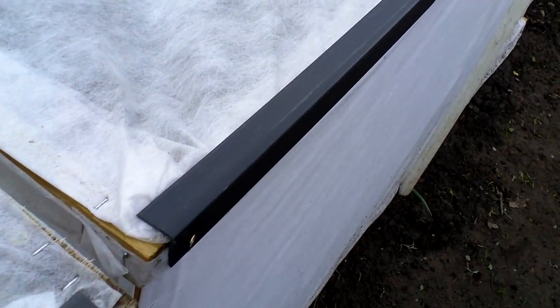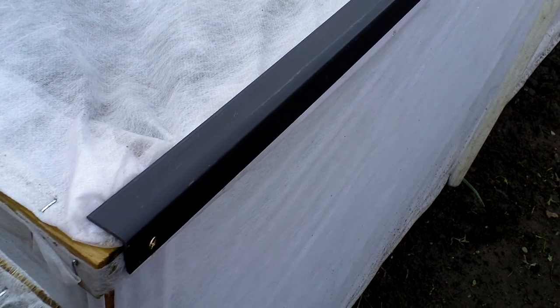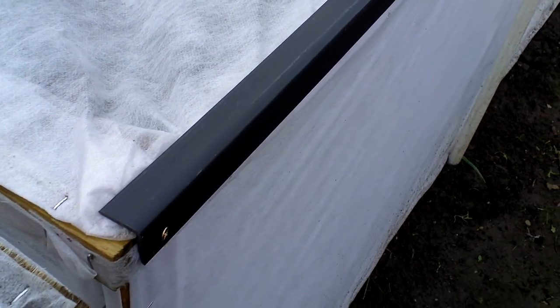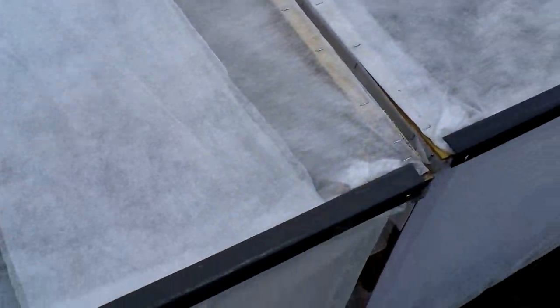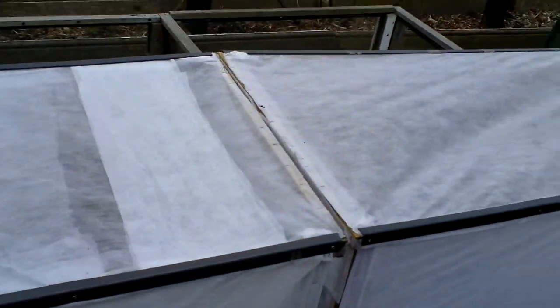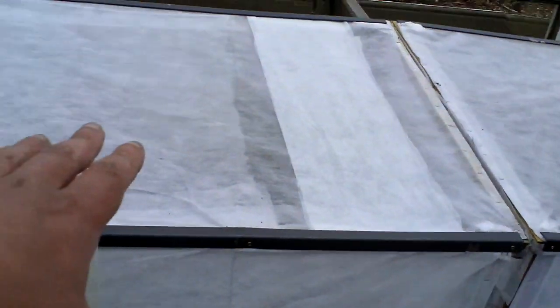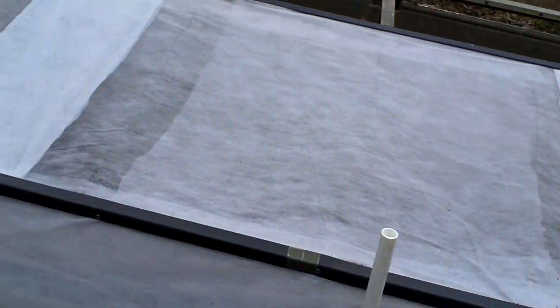I'm lucky enough to have these plastic angled lengths to protect the edges. When I need to water and weed, all I have to do is lift it up, lean it onto that one, lift that one up, lean it onto that one, do my business, and that's it.